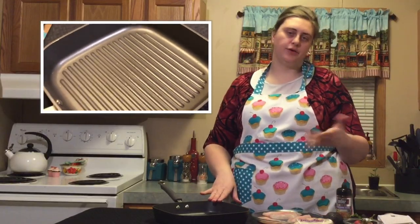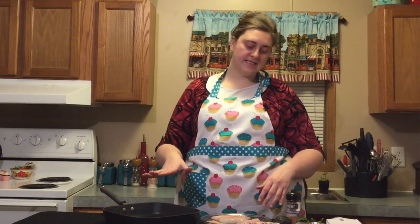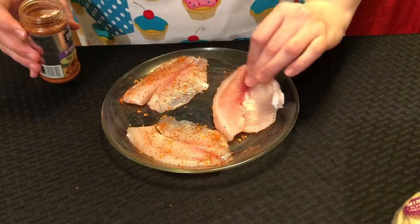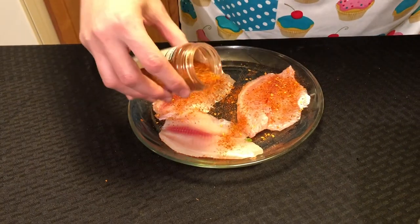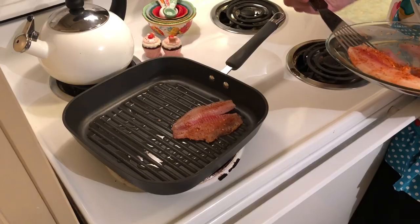For the tilapia I'm going to be using a grill pan just to get the nice grill marks on it. If you don't have a grill pan that's completely fine, you can use any pan that you like. We'll go ahead and heat this pan on medium for about five minutes and then drizzle just a little bit of oil in it. While the pan is heating, we're going to take our Cajun seasoning and sprinkle a little bit on both sides of the tilapia. Before you season the fish, you want to go ahead and pat it dry with a paper towel so it's not super wet. We'll let these cook for about four minutes on each side until they're white and flaky.